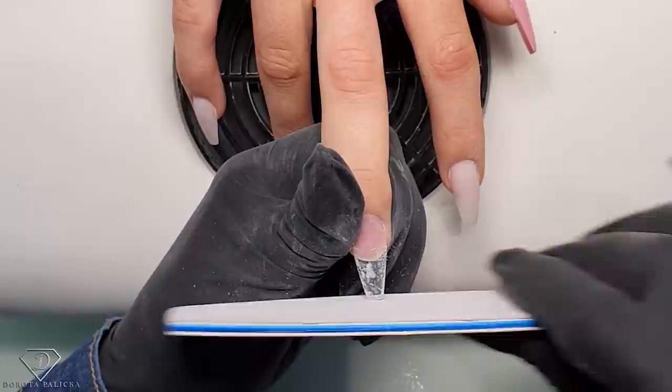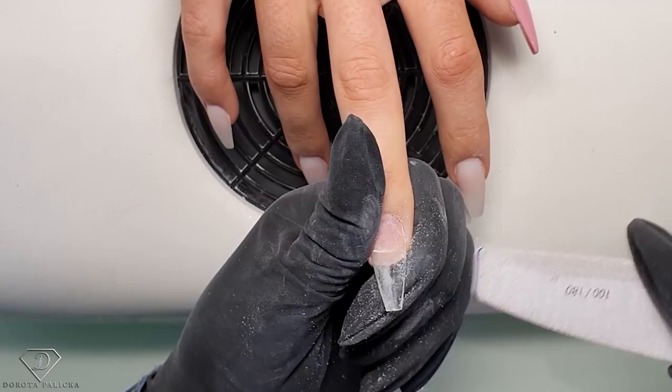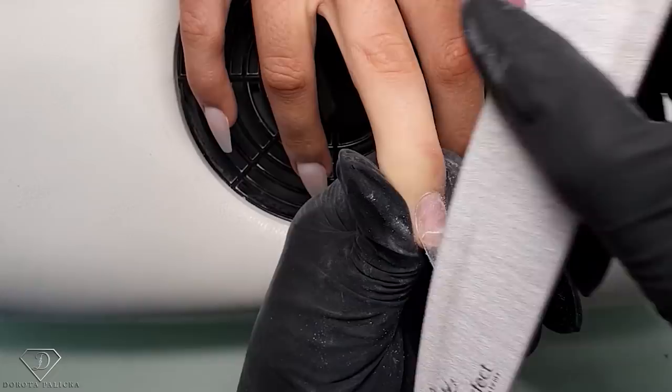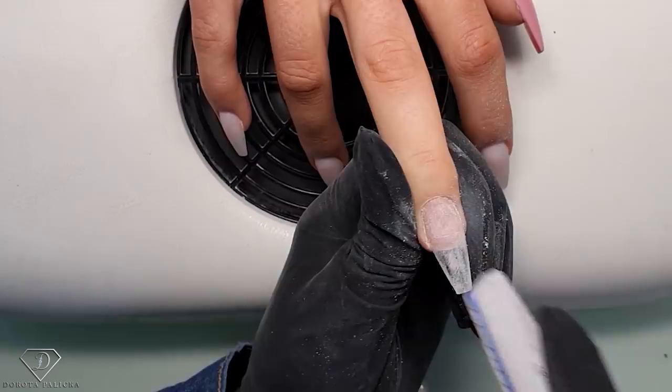Straighten it up a little bit, and now I'm going to scratch the surface of the tip - making sure it's all matte. Blend the difference - I'm starting at the corner, blending on top and then going down the length. Those corners really need to be strongly blended in.